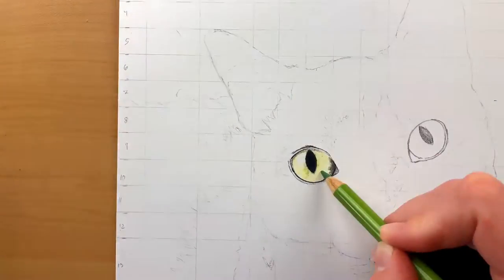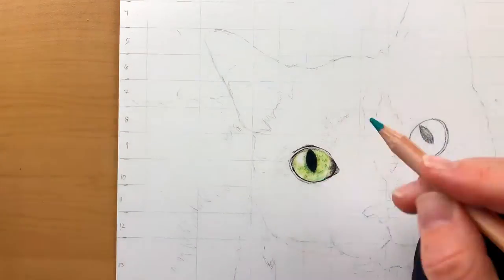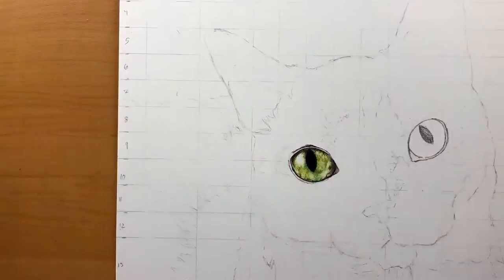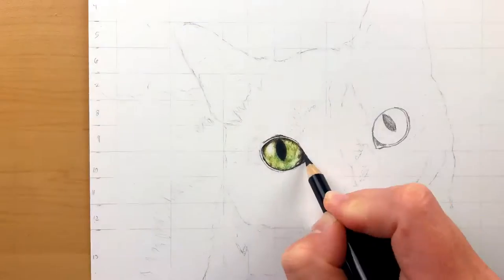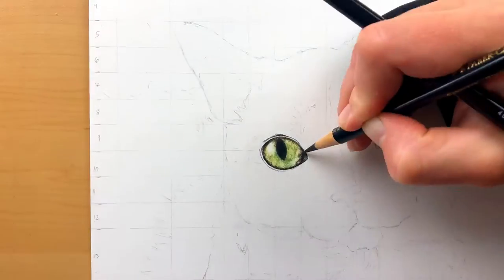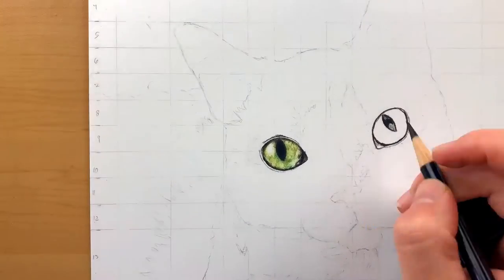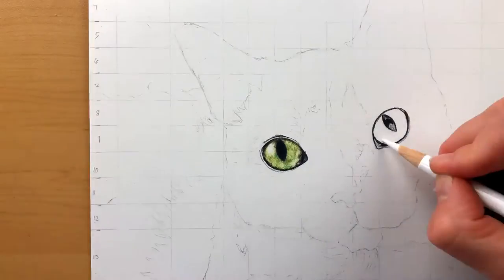Here I'm starting with the eyes. I go in with the black to usually create that outline. I'll also use a sepia from the Polychromos to create that outline as well as the pupil. You can see here I'm going in with some greens, yellows, and I think even a little bit of blue to kind of make that eye pop.